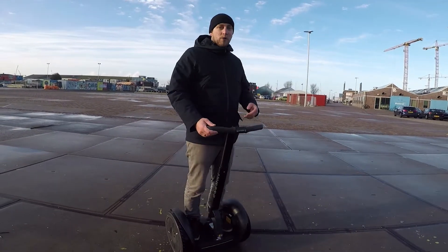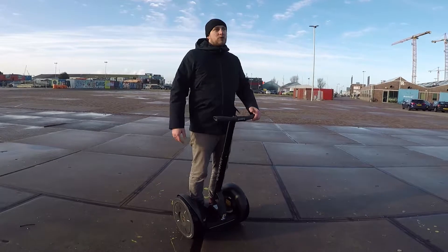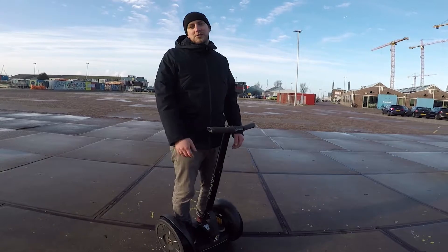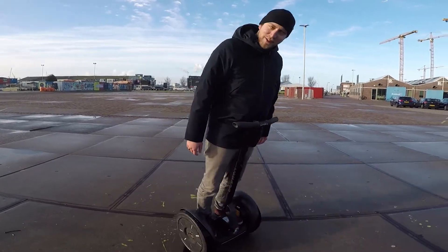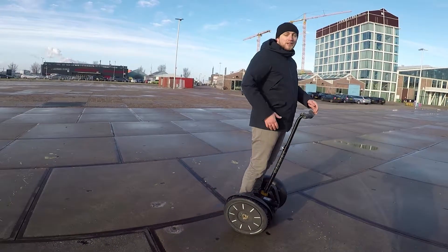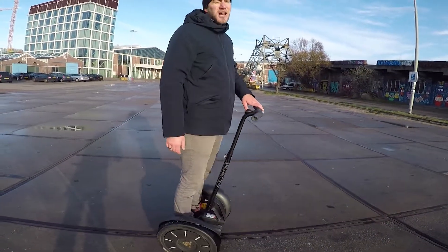If you want to move forward, you've just got to lean forward. I think of it like Michael Jackson doing Smooth Criminal — he locks his feet in the ground and then he leans forward. That's it. You're just leaning your body weight forward, and then leaning back to slow down and stop.